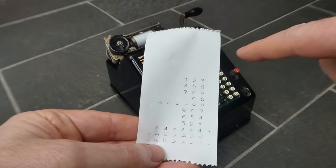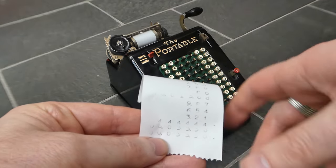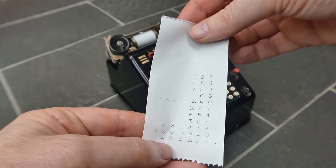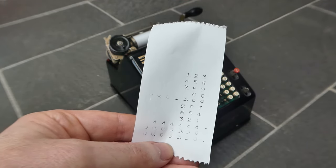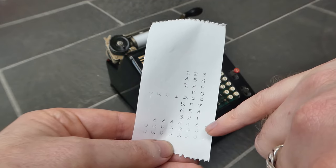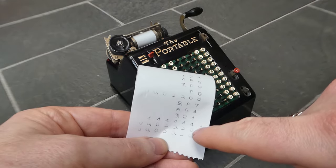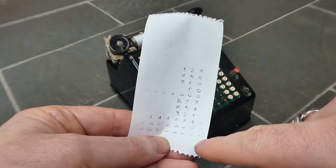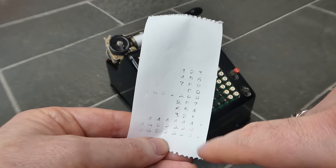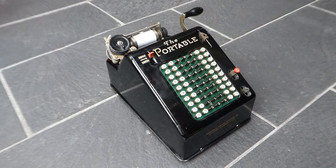Here you can see that the subtotals and the totals have all the digits printed, including leading zeros. The non-add numbers have a small point or dash at the end, as do the totals — subtotals don't. That was the Portable Adding Machine. Thank you for watching.